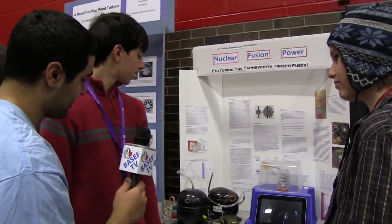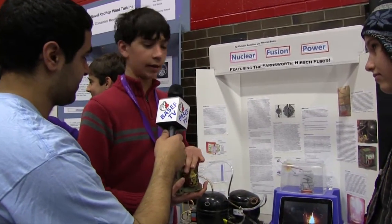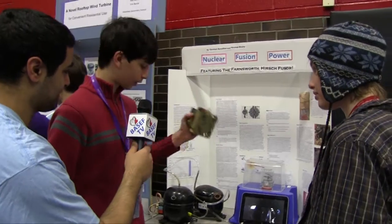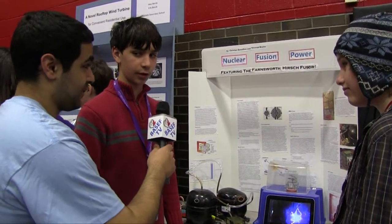It's powered by a microwave oven transformer — 2,000 volts at an amp. Everything you see was gotten from garbage: the transformer came from a neighbor's discarded microwave. It's easily accessible; these are ubiquitous, they're everywhere. And it's pretty easy to do if you know what you're doing.